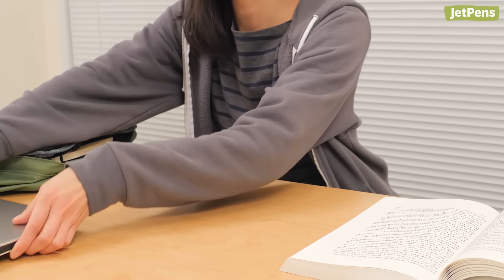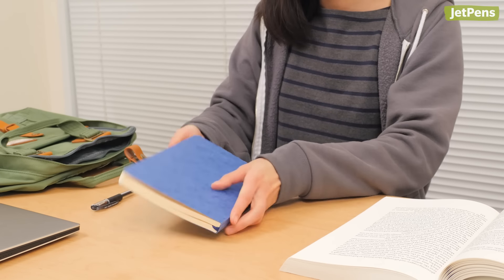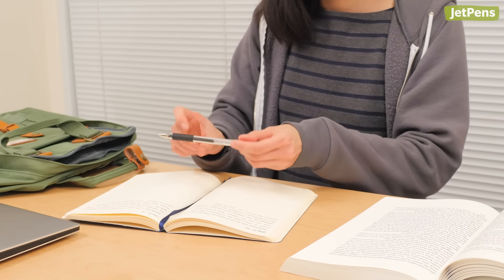Do you have any tips that made your writing easier to read? Share your advice in the comments below. Be sure to check out our full guide on how to improve your handwriting at jetpens.com. Thanks for watching.